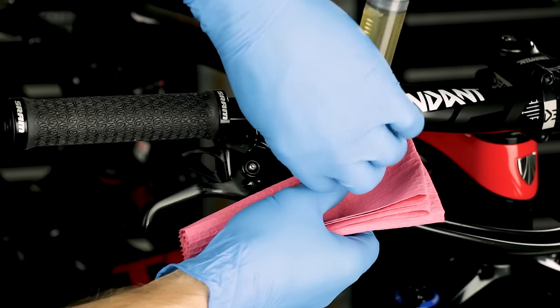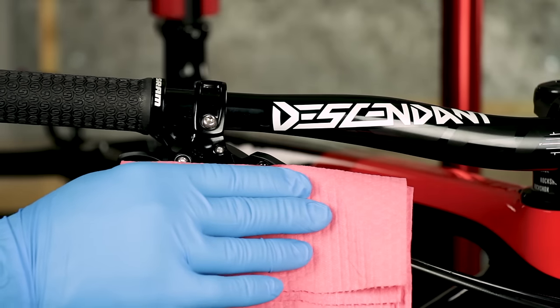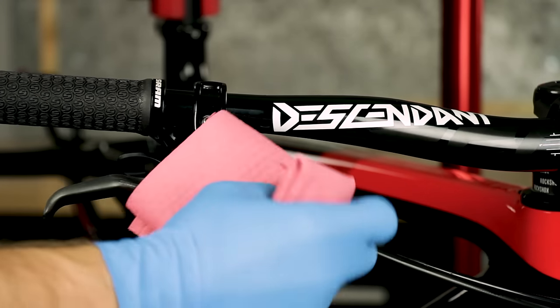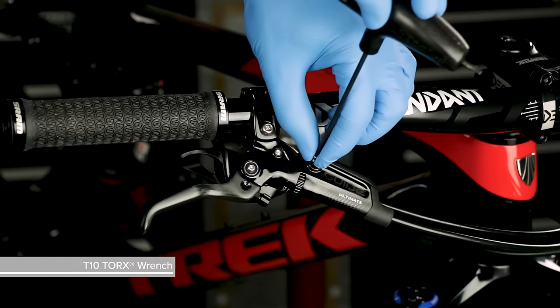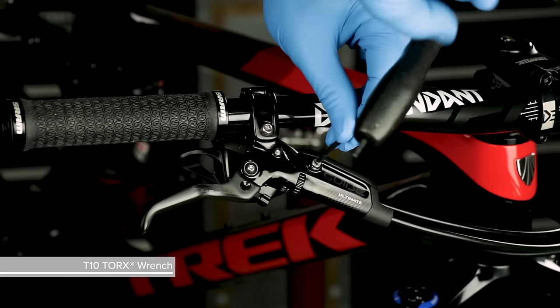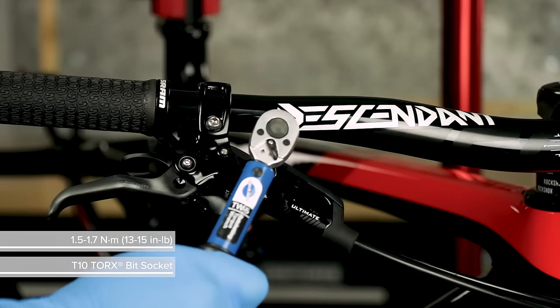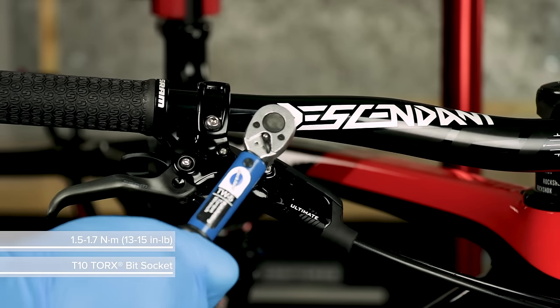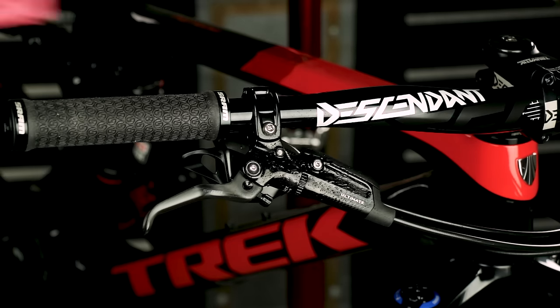Remove the syringe from the brake lever. Use a rag to wipe away any DOT fluid that drips out of the bleed port. Use a T10 Torx wrench to install the bleed screw, then tighten it with a torque wrench. Clean the lever with water and a rag.